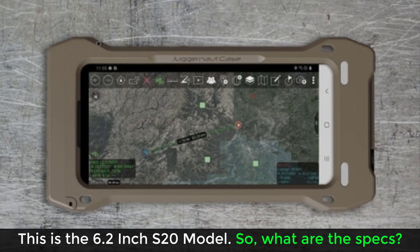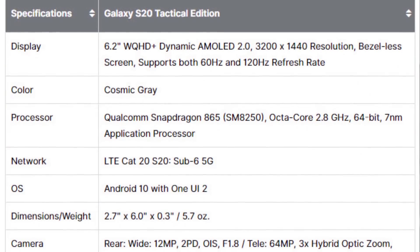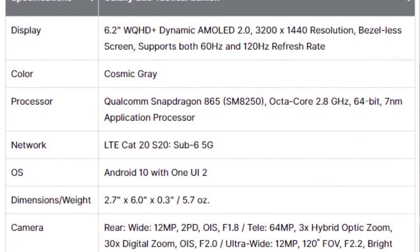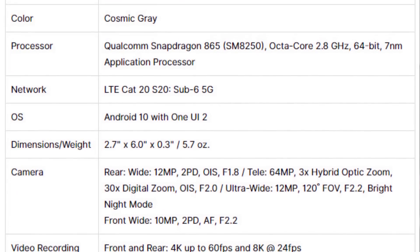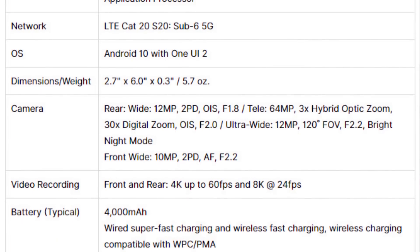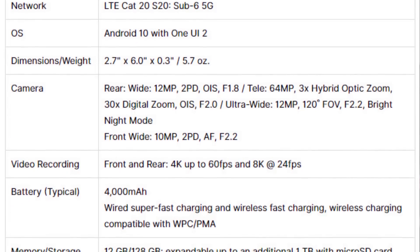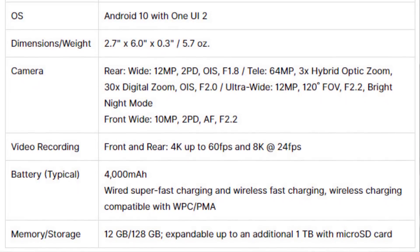This is not the S20 Plus or the S20 Ultra — this is the smallest S20, and all the specs are actually the same as the consumer device. You get a 6.2-inch display, 120Hz refresh rate, Snapdragon 865 processor, 12 gigabytes of RAM, 4,000 milliamp-hour battery, and so on. If you have an S20, it has the same specs as that S20.